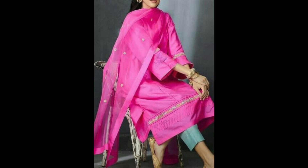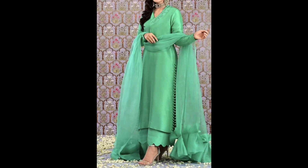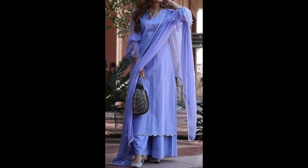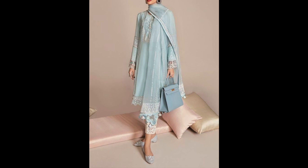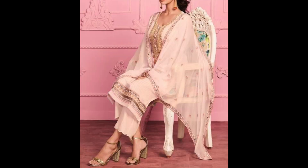You can make a suit in chanderi, you can make a solid color suit, you can use silk blend, you can use shifli fabrics, lace, or organza.